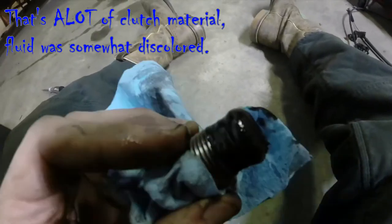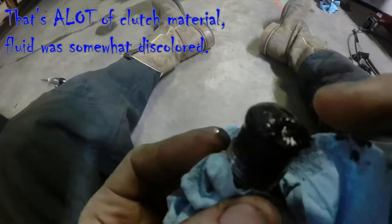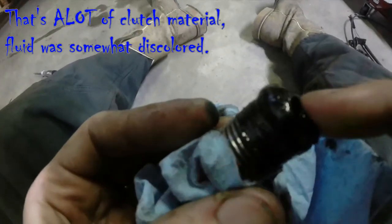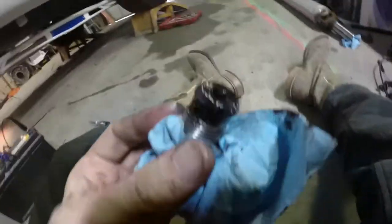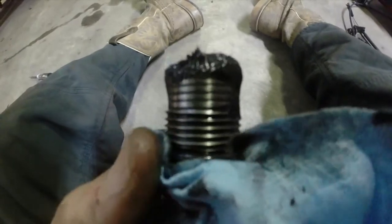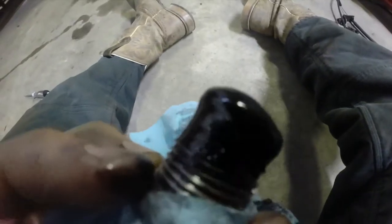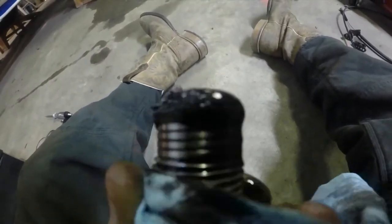Here's the transmission drain plug — I just drained the transmission fluid and you can definitely tell it's got some clutch material on this magnet. I don't know how well the camera's going to pick up on it, but it's definitely some clutch material. Forward drive, which is third gear in the 48RE, that's definitely what's slipping in this one.